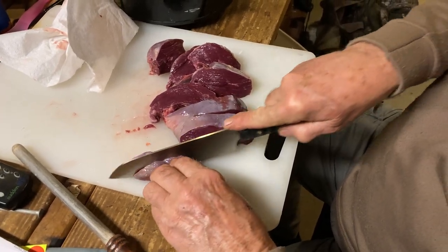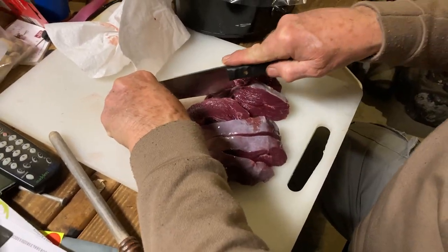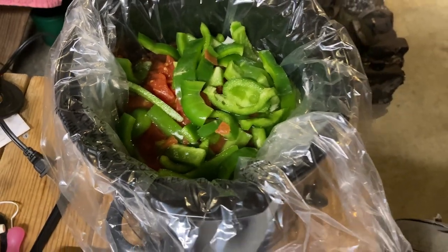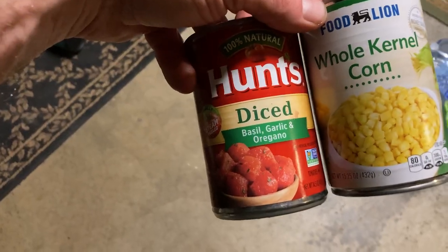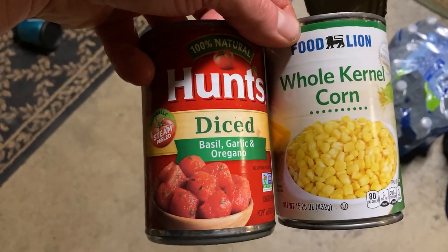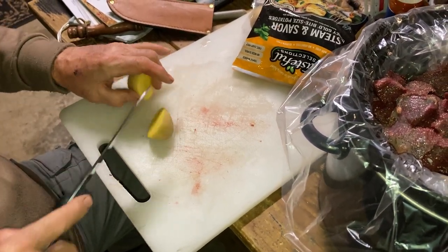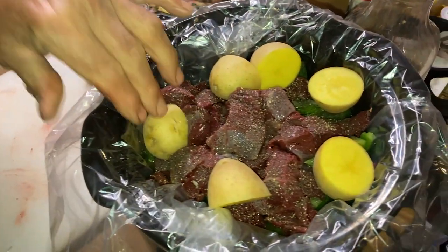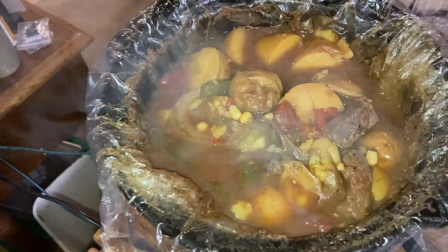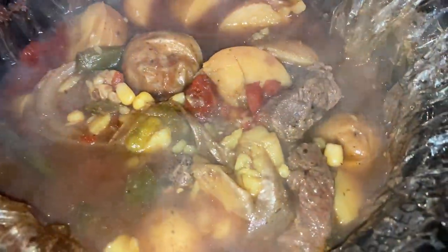I'm going to show you the two ways that I've cooked this particular swan. The first way we're making a stew — Phil's cutting up the meat, cubing it into little chunks. We've got green peppers, onions, two cans of corn, basil, garlic, oregano, tomatoes, salt and pepper, and little potatoes. We let that cook about 12 hours on low.